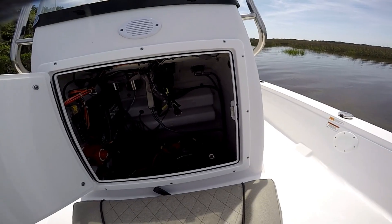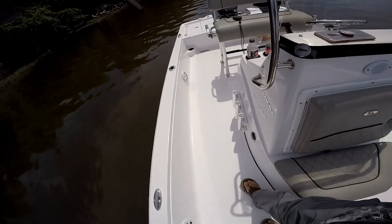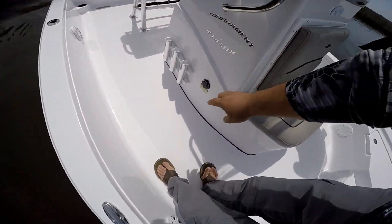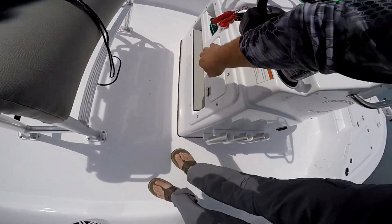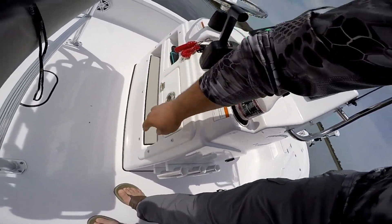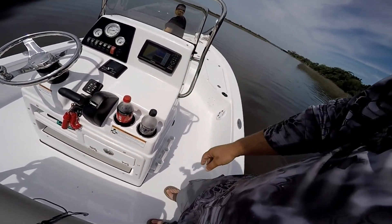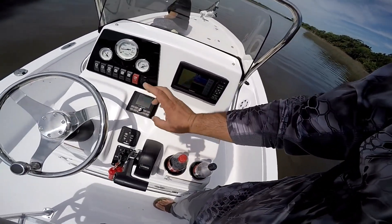Moving on, there are rod holders on each side of the boat — three on each side. This is one of the plug-in battery chargers where you just throw the extension cord over. I have another cord in a little sealed dry box to plug in my other batteries.